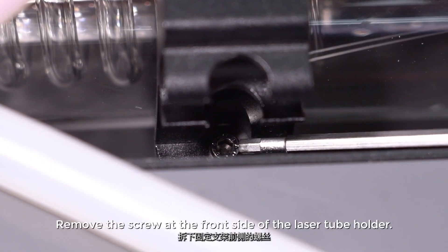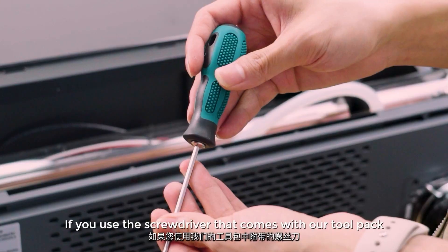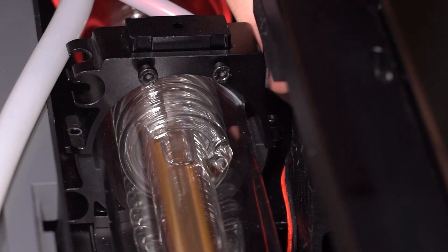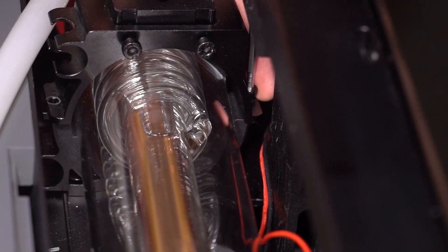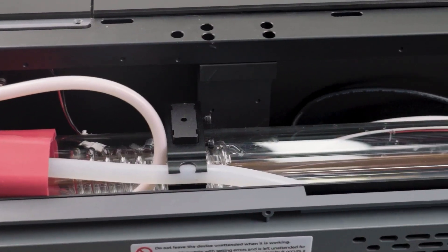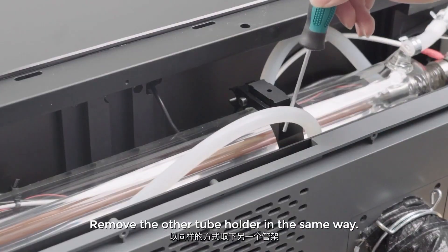Now we need to remove the laser tube holder. Take off the hose from the hose holder. Remove the screw at the front side of the laser tube holder, then remove the screw at the back side. If you use the screwdriver that comes with the tool pack, you need to pull the shaft out to make it longer, or take off the shaft, put it into the hole, then put the handle back on to turn. Remove the other tube holder in the same way.